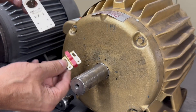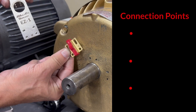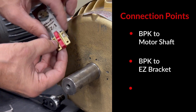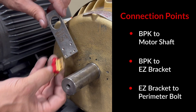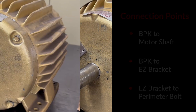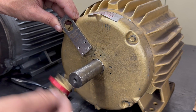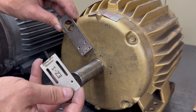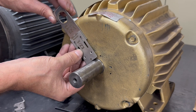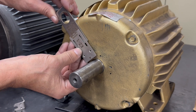To get started, we need to remember there are three connection points we have to concern ourselves with. First, that the bearing protection kit is touching the motor shaft. Next, that the bearing protection kit mounts to the EZ bracket. And third, that the access port in the EZ bracket lines up with the perimeter bolt. If this distance is too great with everything lined up properly, you may have to install the included extension bracket. That allows us to make adjustments for larger frame motors while still maintaining the bearing protection kit against the motor shaft.